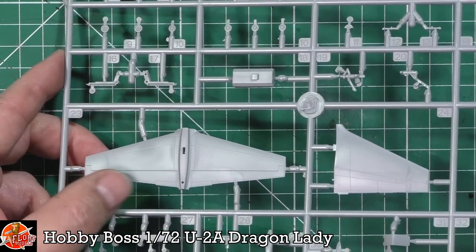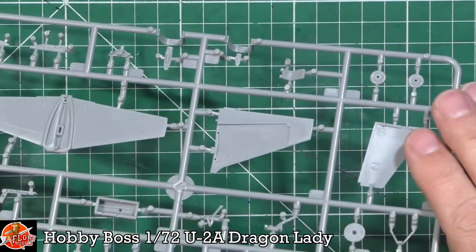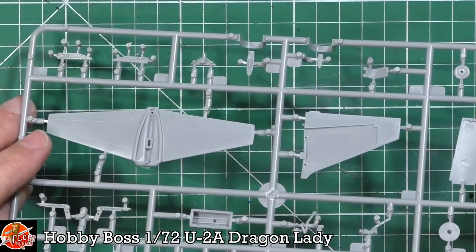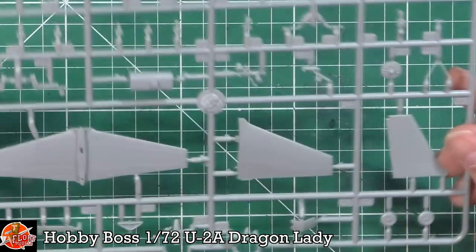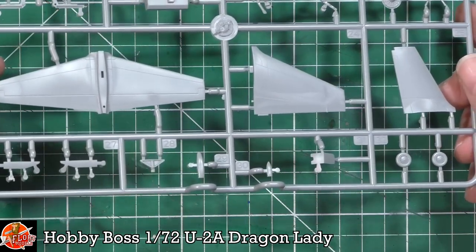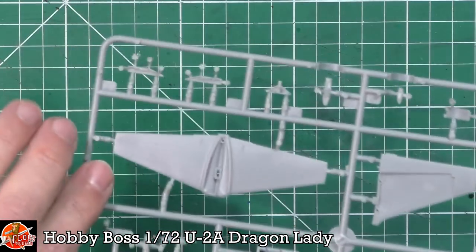Tail planes, trim tabs — very finely done. The rudder and infill for the rudder. The undersides, all the doors and various bits, all very nice and clear. No problem whatsoever. And last up, just these doors, parts for the gear, and we've got the wheels. Very nice indeed.